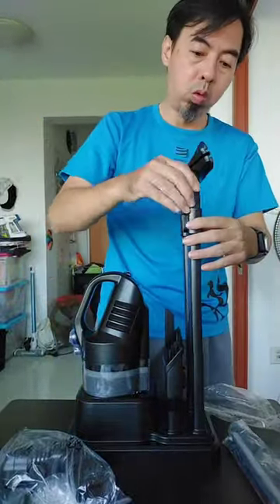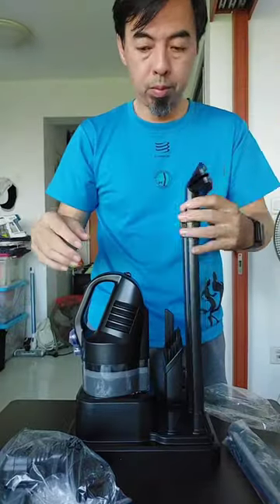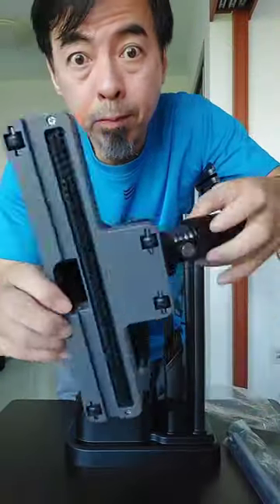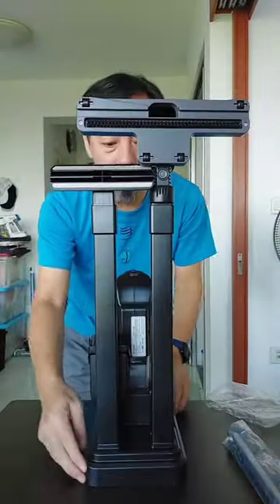The most important thing is the base. The base — you can put all the accessories there. You see the floor brush? Looks like a robot. And the tube, you can see through it, so you know if something got stuck and you can take it out.